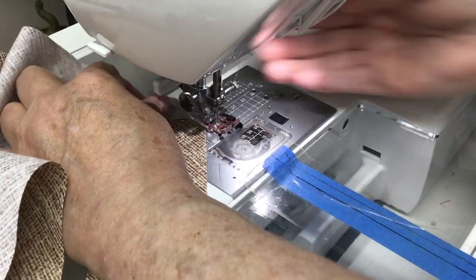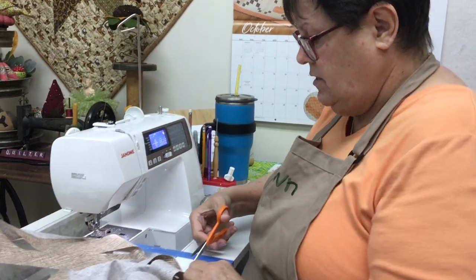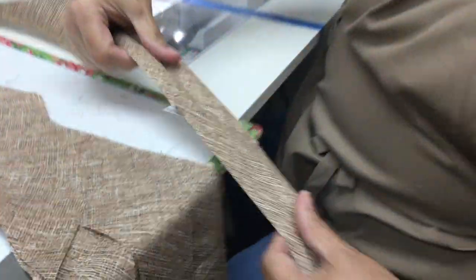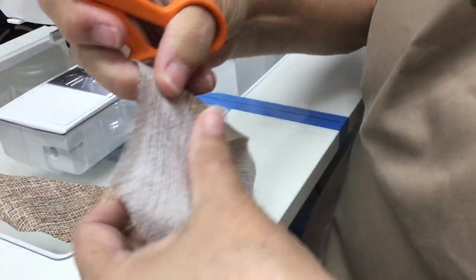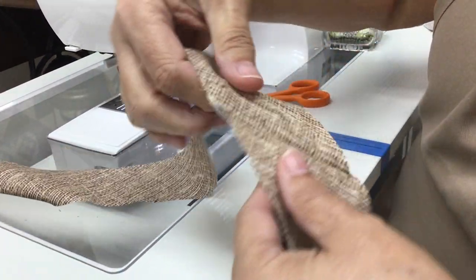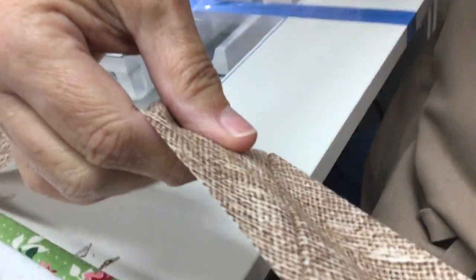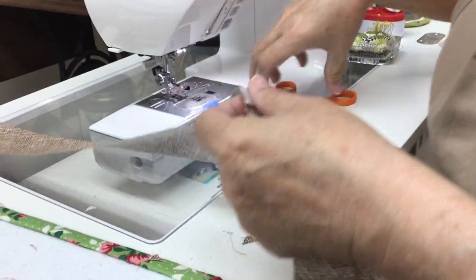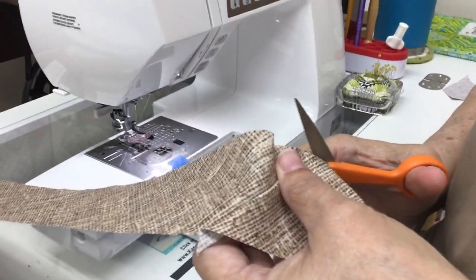I'm not going to sit here and sew all these on. Before I take it to the ironing board, I'm just going to cut on an angle and cut those dog ears off, and I have it perfectly straight all the way down. Isn't that awesome? That took you no time at all. I know it. And we got that done in about 30 minutes, with some talking in between.